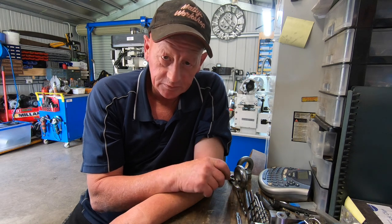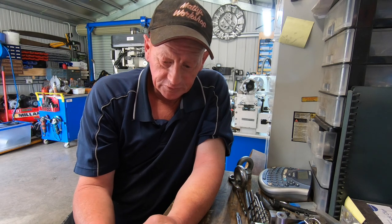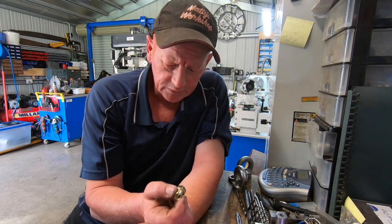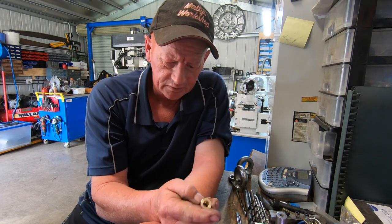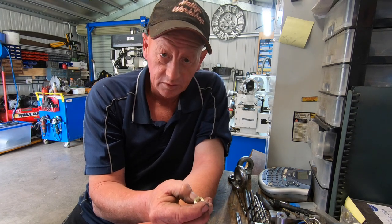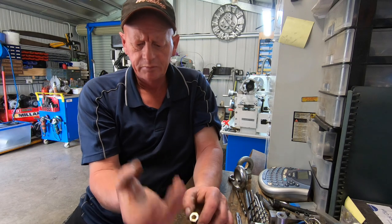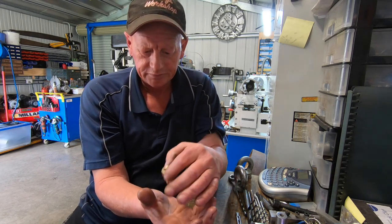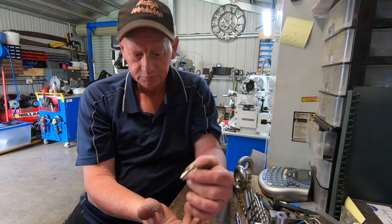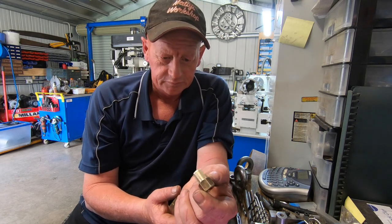A fella just dropped in who's doing up a car. He's got these weird looking engine mounts — he said they came with the car. Apparently there's a rubber block, a plate that goes on top, and these go down through the top and hold it on. But they're brass, and I just don't get that. He's already snapped one.